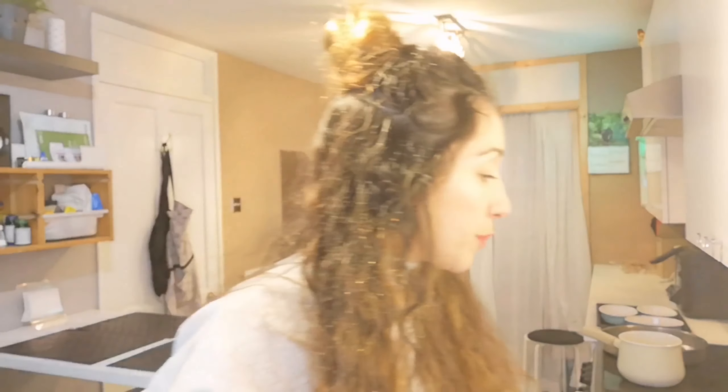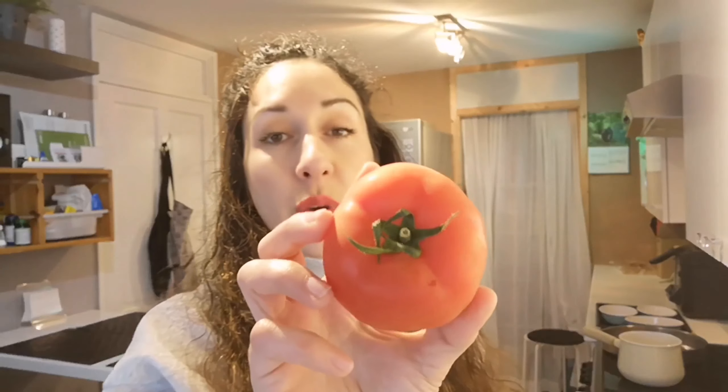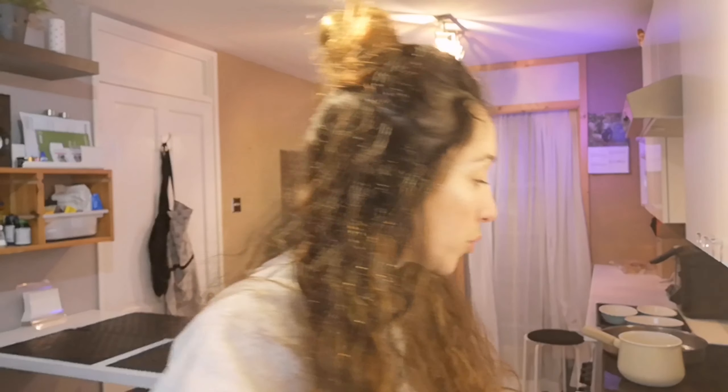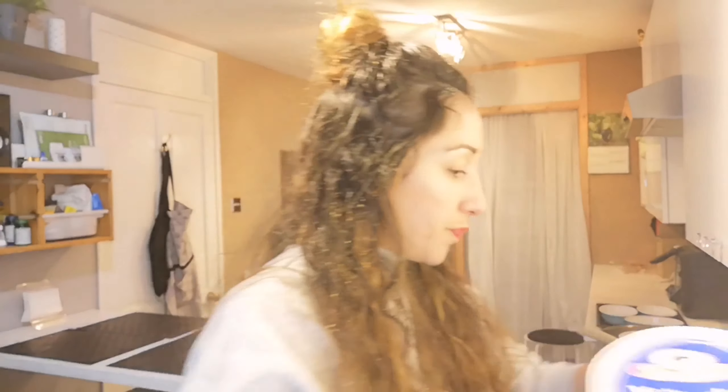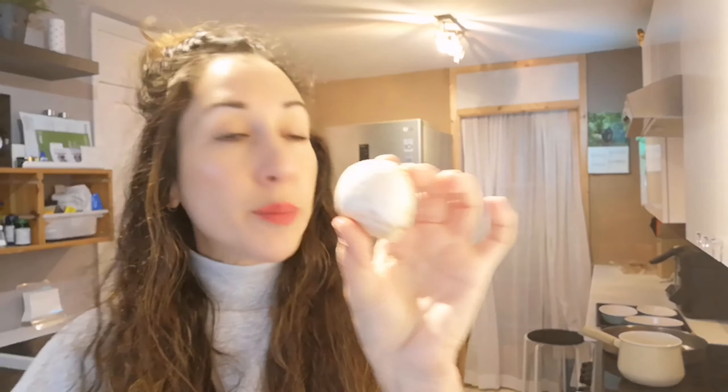An onion — I'm gonna use a white one, I think it's better for this. A fresh tomato, I love beef tomatoes so that's what I've got. Some yogurt — I've got Turkish plain yogurt. And we're gonna use some mushrooms, I'm using four. You don't have to put mushrooms in this if you don't like them, there is a variation without, but I'm gonna make it with mushrooms because I love mushrooms.